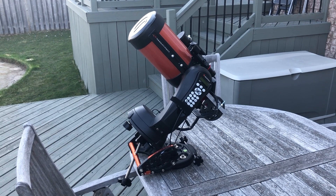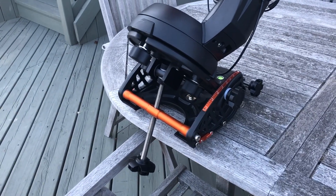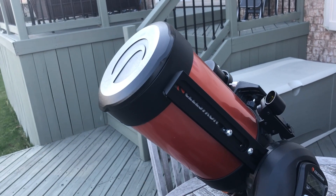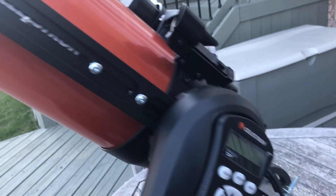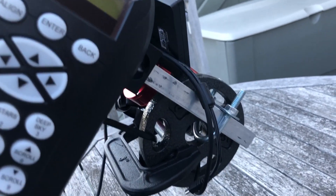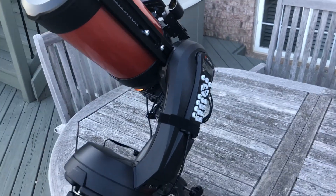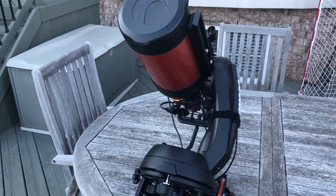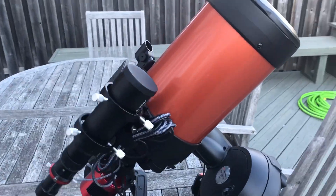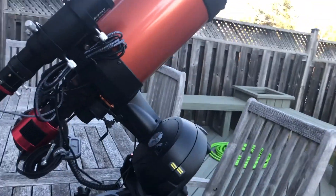This is a Celestron 6 SE with a Celestron wedge, mounted using an extension dovetail to which I have this extension bar connected with a counterweight, which does exceed the limits of what this mount should be able to comfortably run. But other than getting a new mount, I didn't really have a better way of connecting my camera so as not to hit the bottom of the mount.